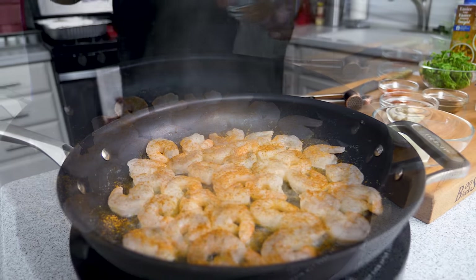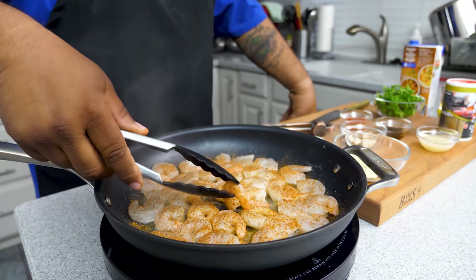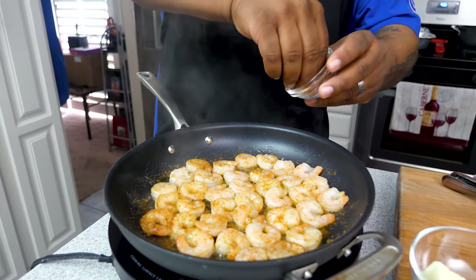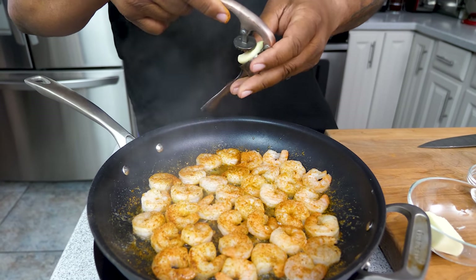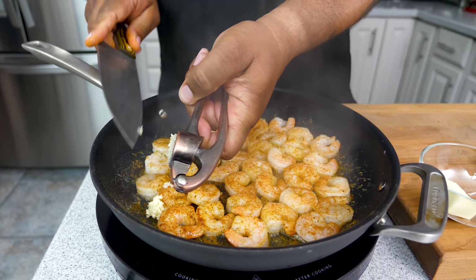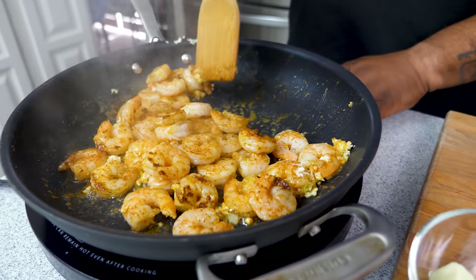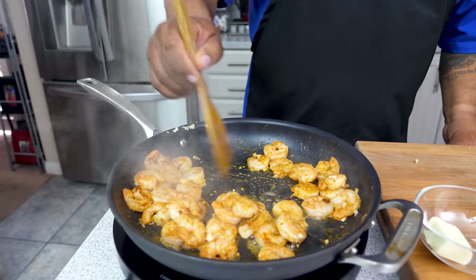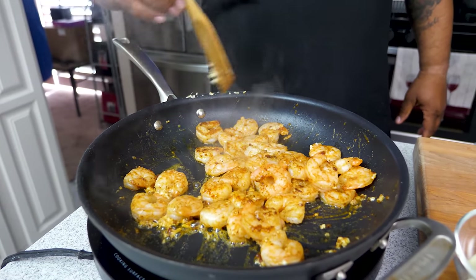I'm taking my Creole Kick and adding it, and then a couple grinds of pepper. Get yourself some tongs and now we're gonna flip them over. Got them all flipped — now I'm gonna go ahead and put the rest of the Creole Kick on. Now we want to go ahead and press our garlic in, and we're gonna cook this until it becomes fragrant. I'm gonna reduce my heat down a little bit — these are actually about ready. Just moving this around, giving it a hot second for the garlic to cook.